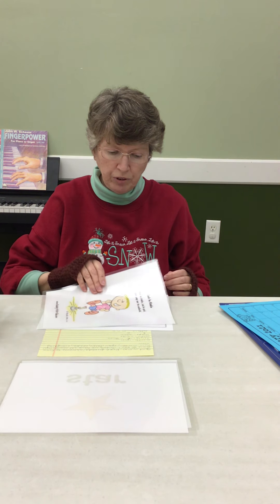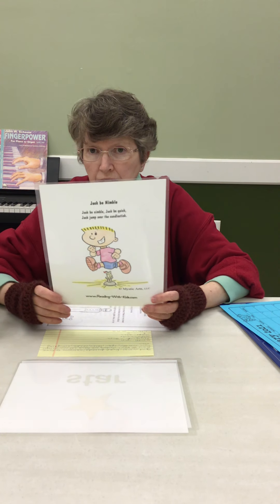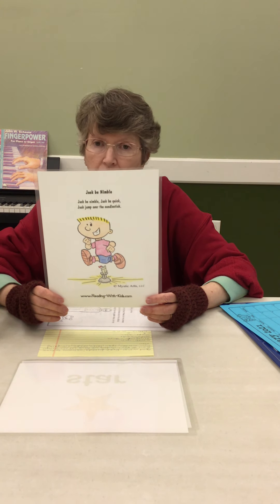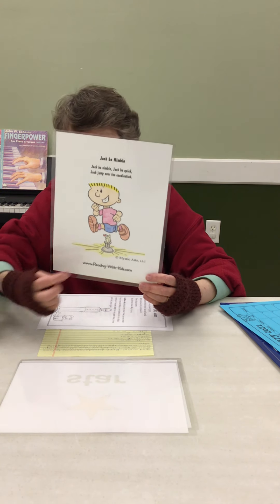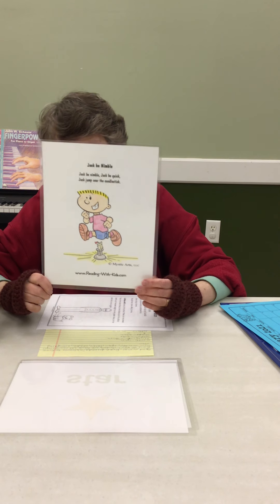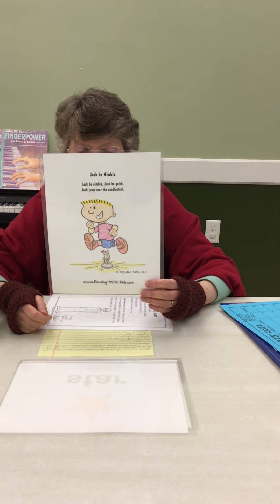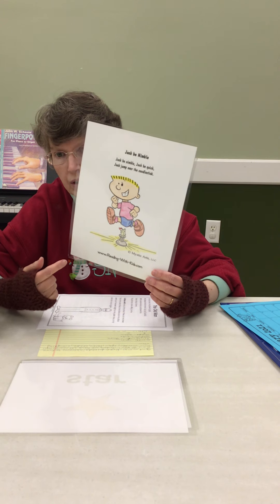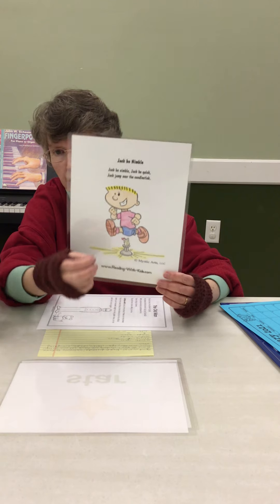Our nursery rhyme for January is Jack Be Nimble. Let's try and say that together: Jack be nimble, Jack be quick, Jack jump over the candlestick. Now remember, we talked about this last week — I do not recommend that you do this, because you could get burned, or you could knock the candle over and start a fire. You could jump over the candlestick if there was no lit candle there — that wouldn't hurt anything.